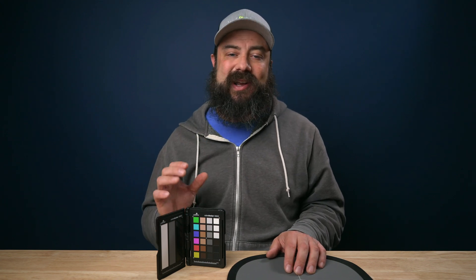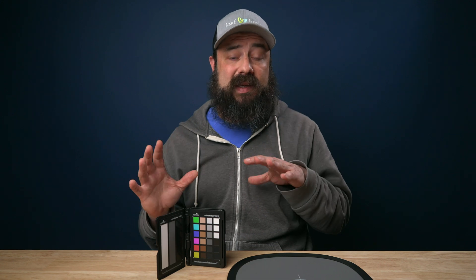Hey there. In this video, I'm going to show you how to color correct and color grade log footage without using any LUTs in Final Cut Pro. I have a couple of tools here that are going to assist me in this process, but before we get into it, a huge disclaimer: there are lots of ways to color grade and color correct footage. I'm just going to show you some basic stuff to get you started and get you comfortable with the process.